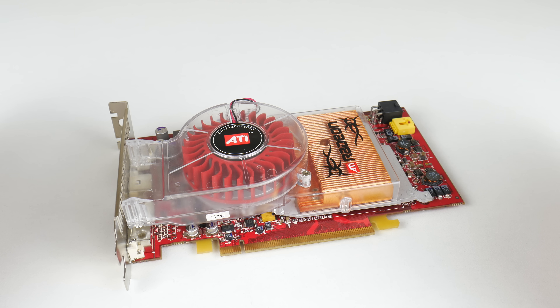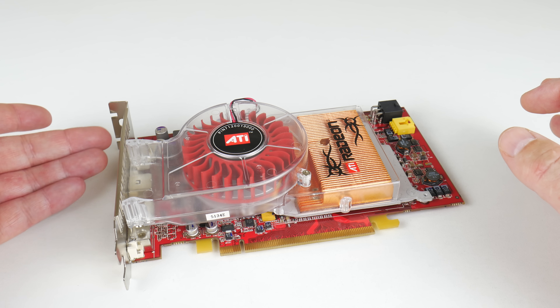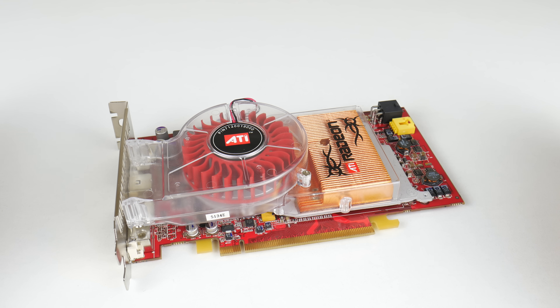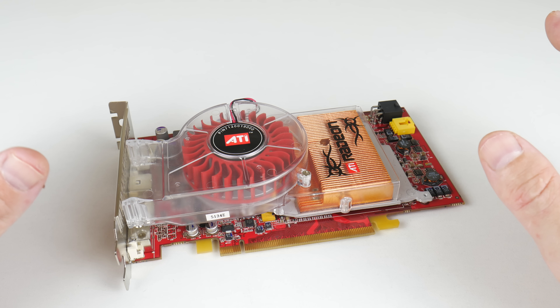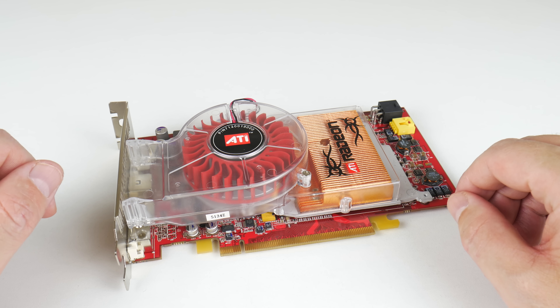The cooling solution is quite interesting — we can see some copper here, it's a dual slot design, and hot air gets pushed out the back. I've got some noise recordings: playing games, the video card is not too loud, but if you have a hot case or temperatures make the fan ramp up, this is not a quiet card.